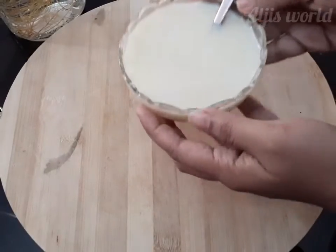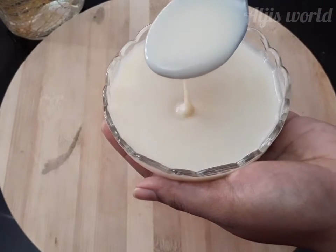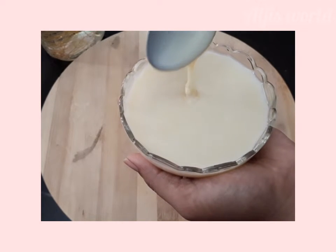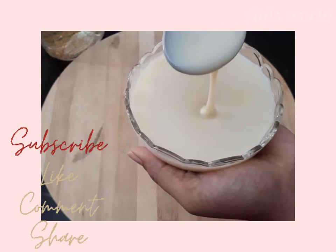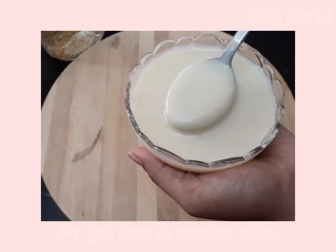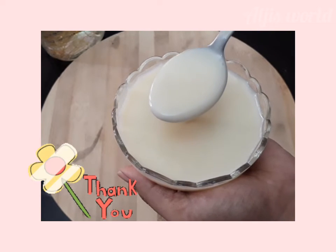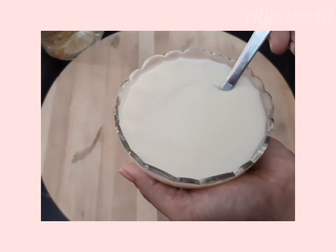Our tasty condensed milk is ready! It's healthier than the store-bought one and easy to make as well. It only takes about three to four minutes to prepare, and you get your homemade condensed milk within minutes. I hope you guys like this video — if so, please do like, share, and subscribe to my channel. See you in another video, till then take care, bye bye!